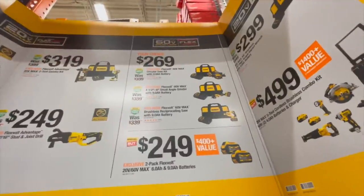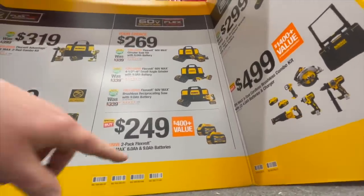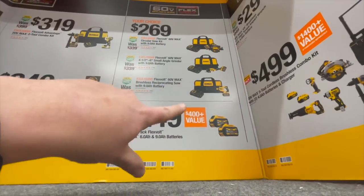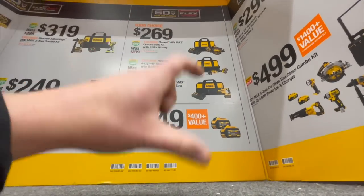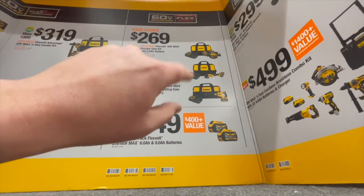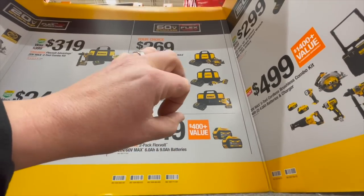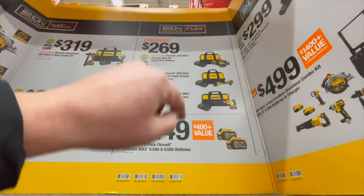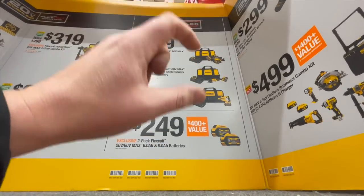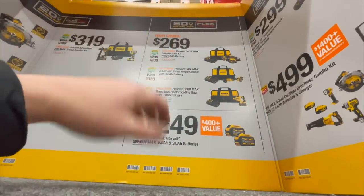These kits are $269 — you can get a circular saw, a grinder, or a reciprocating saw. They all come with a 9 amp hour battery and a semi-fast charger. This charger is faster than the standard small charger, it also charges 12 volt DeWalt batteries, and it's a 6 amp charger — so it's slightly faster than your standard small 20/12 volt charger.